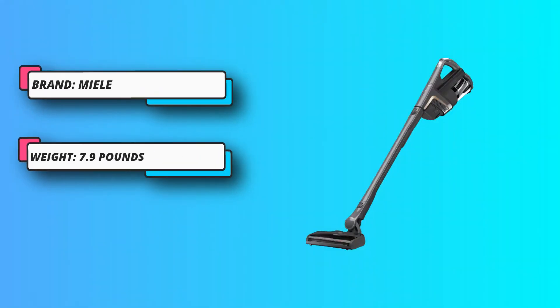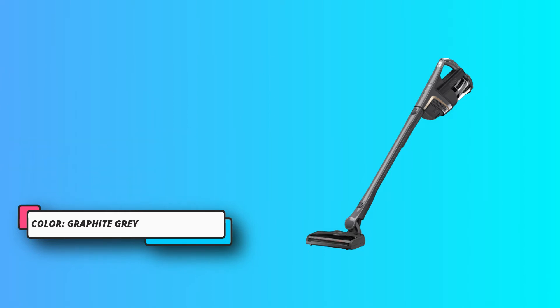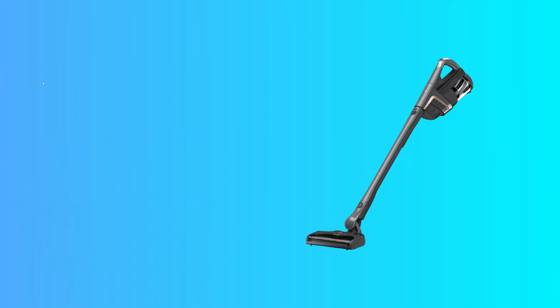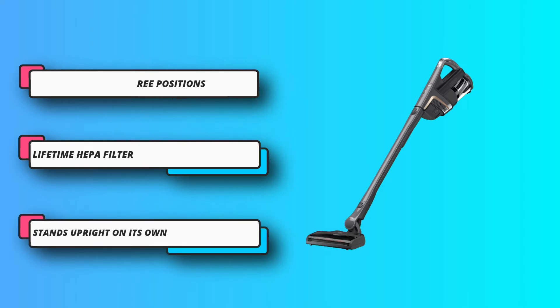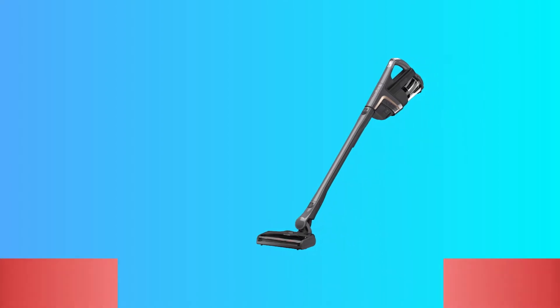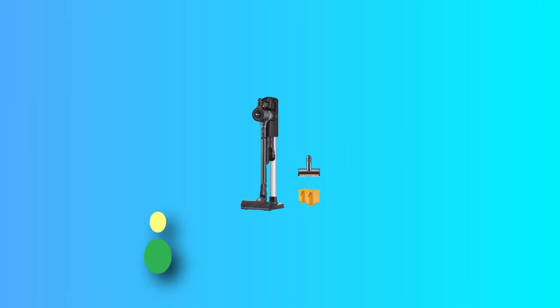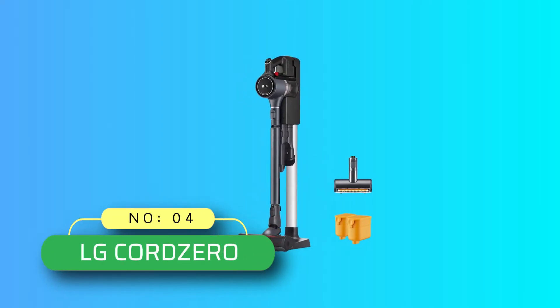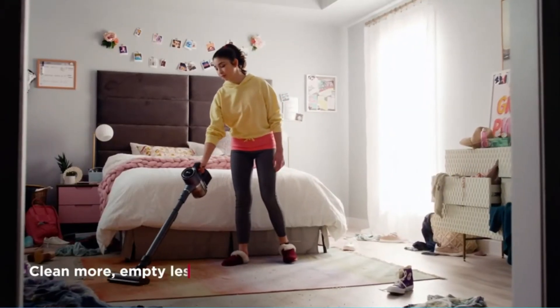Move the power unit and the weight down by the nozzle and it's now easier to push and maneuver across bare floors, area rugs, and carpets. Finally, detach the power unit completely and use it as a handheld for stairs.